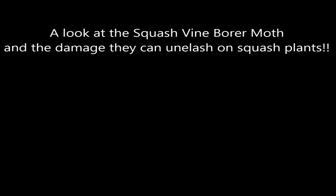Welcome back to Homesteaders Freedom. I'll be narrating these videos so I hope there's not too much background noise.